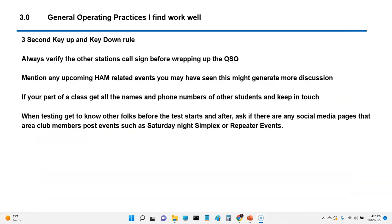Things that work well: the three-second key-up and key-down rule. Key up three seconds, talk, and when you're done talking, hold the mic for three seconds then release. I like the three-second rule because it gives the repeater time to kick in and get synced with your radio. Always verify the other station's call sign before wrapping up the QSO. You can also mention any upcoming related events that you might have seen — this might generate discussion.